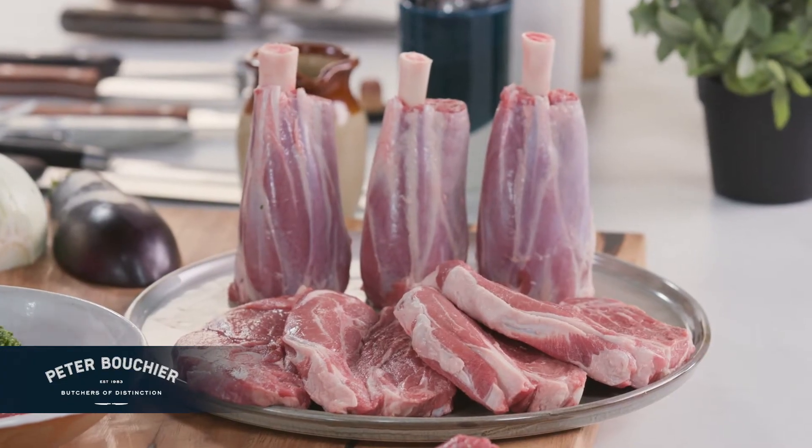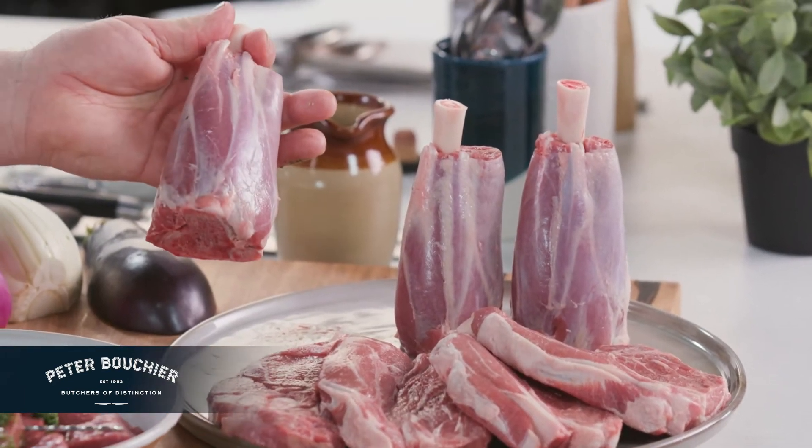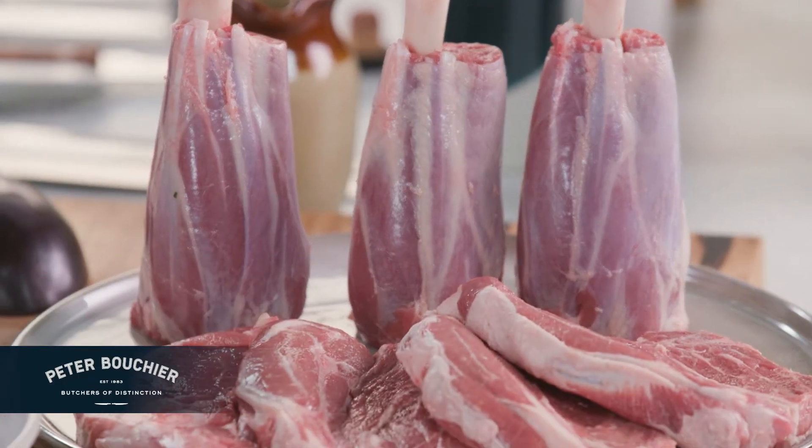Now if you want to have a little bit more fun with your cooking, lamb shanks and four-quarter chops are your go-to meats. These little soldiers here are standing up beautifully. They've been Frenched and are ready for you to take into your kitchen and cook up beautifully. These cuts take a little bit longer but when you cook them properly they come out beautifully.